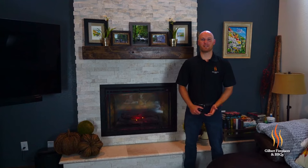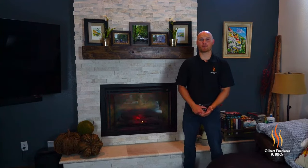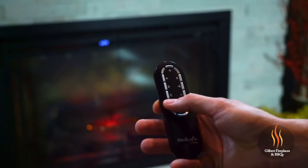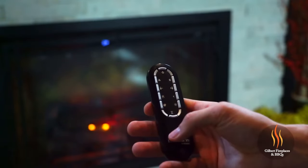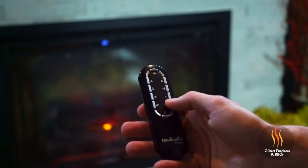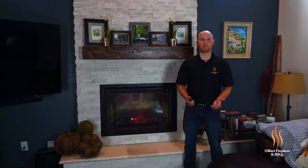One of the great things about the Dimplex Revolution Electric Fireplace is the ability to operate it with or without heat. If you'd like heat, simply press the button on the remote control and the 4700 BTU heater will activate and take the chill off of about 400 square feet. Additionally, if you'd like the fireplace running during the summer months for ambiance, simply turn the heater off and you'll get just the nice beautiful flame presentation.